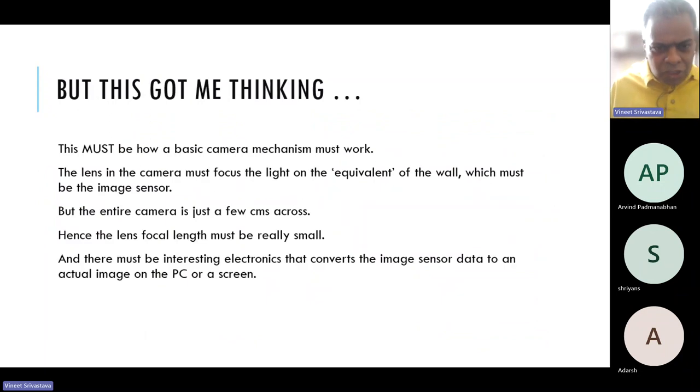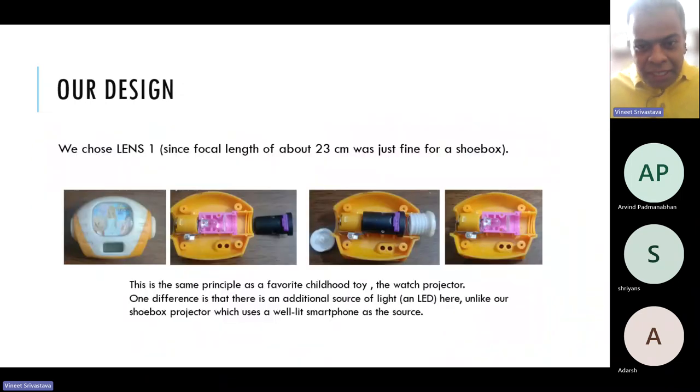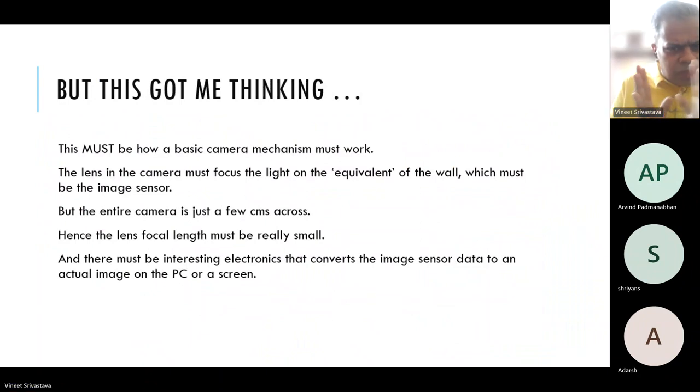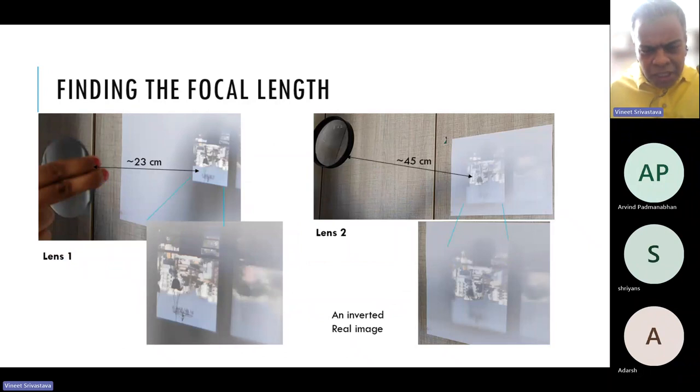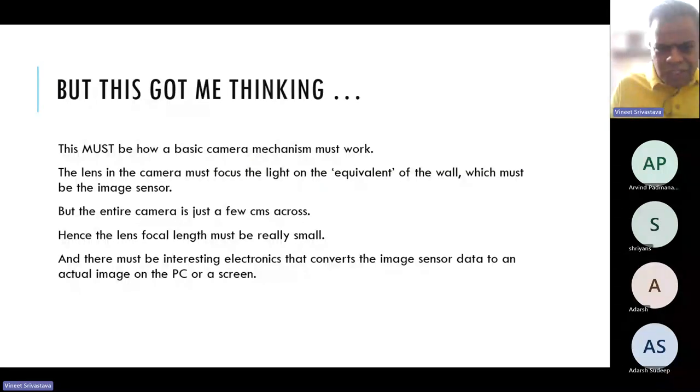Once all this happened — and by the way this all took a few days: first getting the lens, figuring out it's not working, putting it in the shoebox, coloring the shoebox black from inside. But then this got me thinking: if this is how a projector works, then this also must be the basic mechanism in which a camera works. Light comes to the camera and the lens converges it onto the equivalent of a wall, and we read that image out. I was curious because look at a phone today, look at a laptop — these devices are really small and thin, which means the lens focal length can't be 20 or 40 centimeters.